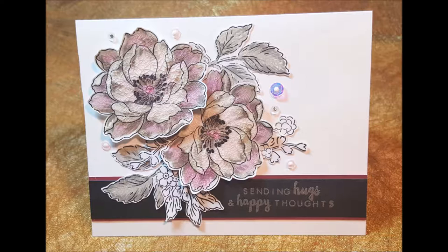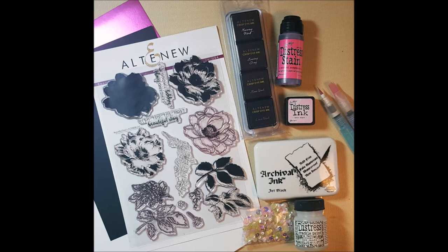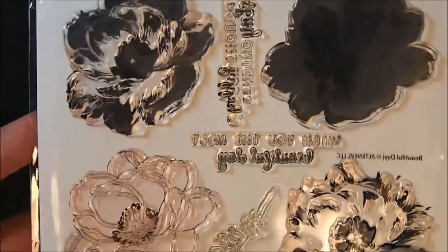Hey everybody, this is Yelena with Black Sheep 303 Creative and today I am sharing my card that I made for the Altenew 2016 August Inspiration Challenge. I went with the color scheme which was dark pink, light pink, gray, black and white — my favorite combination. I used the Altenew A Beautiful Day stamp set, the Altenew mini ink cube set in warm grays, some distress stain and distress ink, some archival ink, distress crackle paint, and some sequins from Pretty Pink Posh.